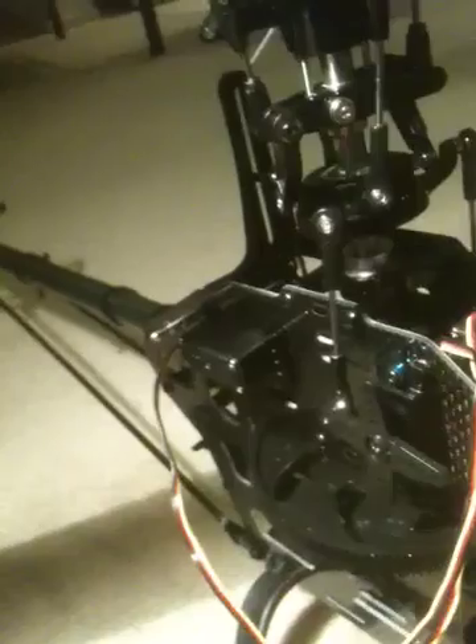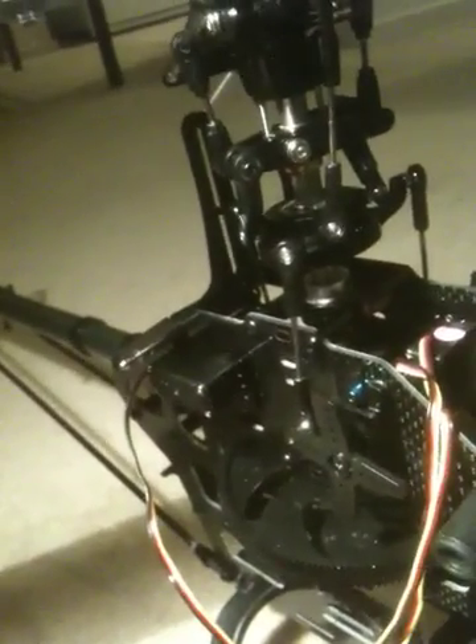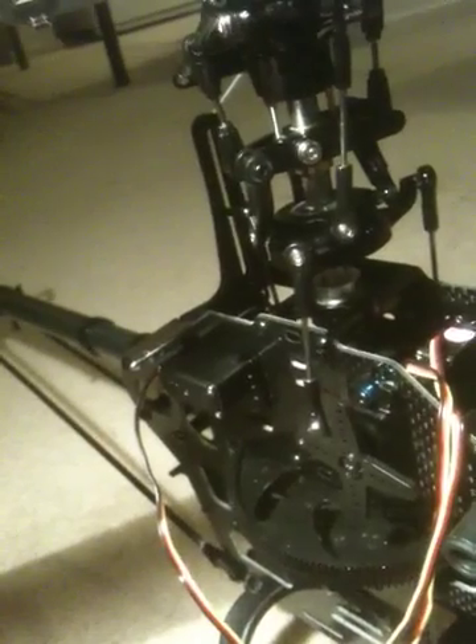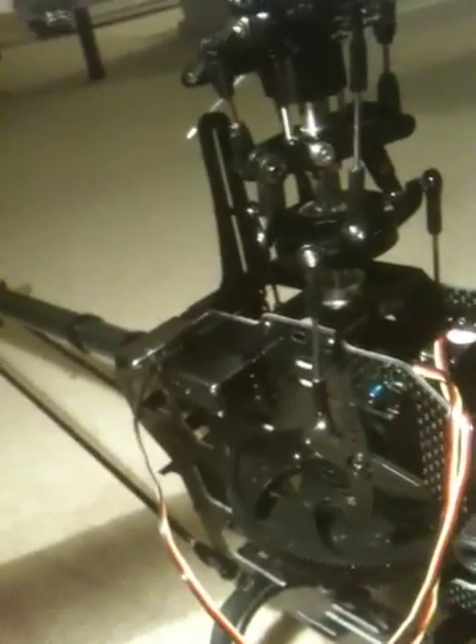I'm going to show you these servos. I've fitted these high-tech 82MG servos into my Skyr 500 heli, and I'm getting a lot of buzzing off every one of the servos — the three cyclic servos that are in there. I've got the TX set up at centre stick and I'm going to connect the battery. You can listen to these things buzz — it's like an old fridge.